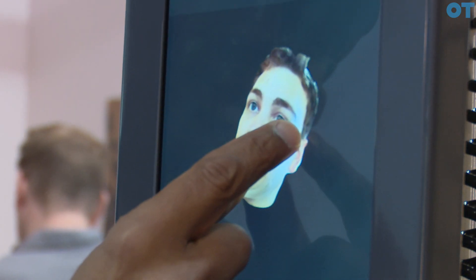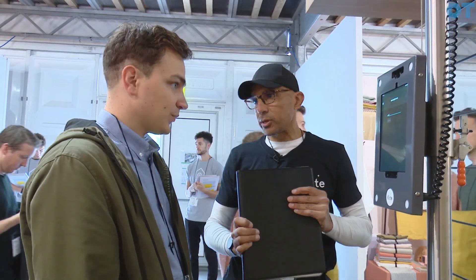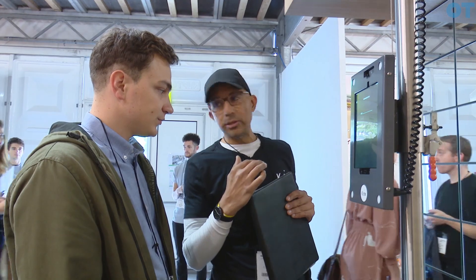Then we have a couple of iPads where we just basically start styling you. The head scan that you have sets the parameters within which the frame can work, so it doesn't hurt you, it's not too heavy, and it doesn't press too hard on any of the ears, nose, or wherever — so it knows the limits within which it can work.